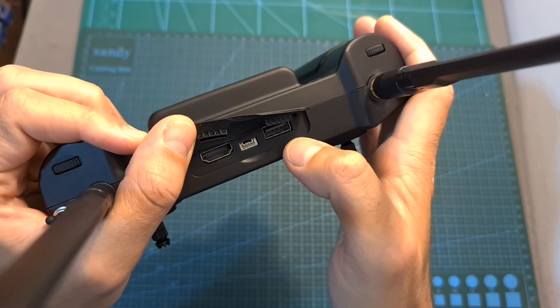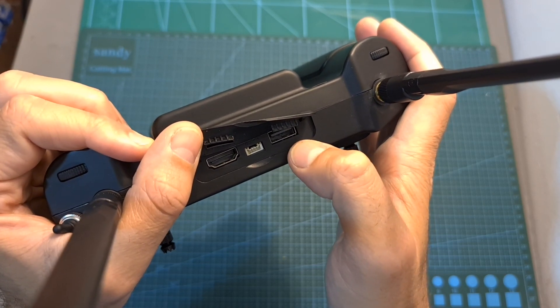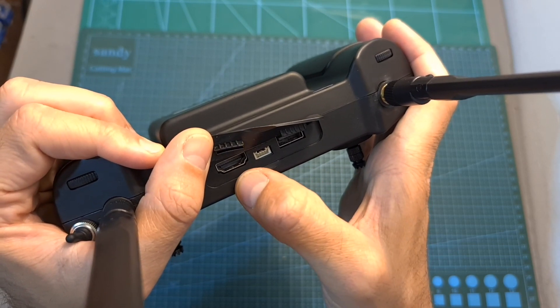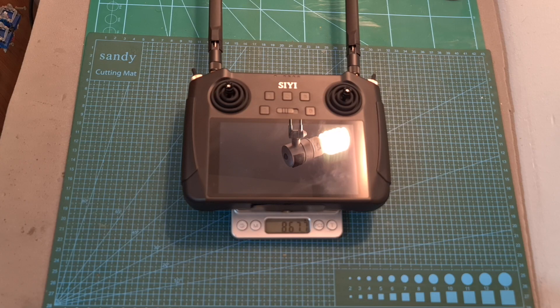On the top side of the device you can find a USB port used for connecting external accessories, another data port, and a full HDMI port used for connecting the MK15 to an external screen. Finally, as you can probably expect, this device is not very light and it weighs about 868 grams.